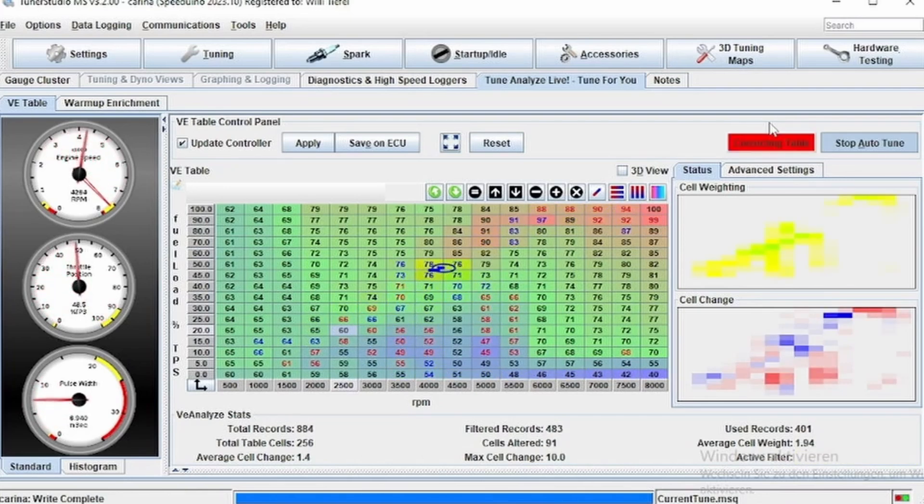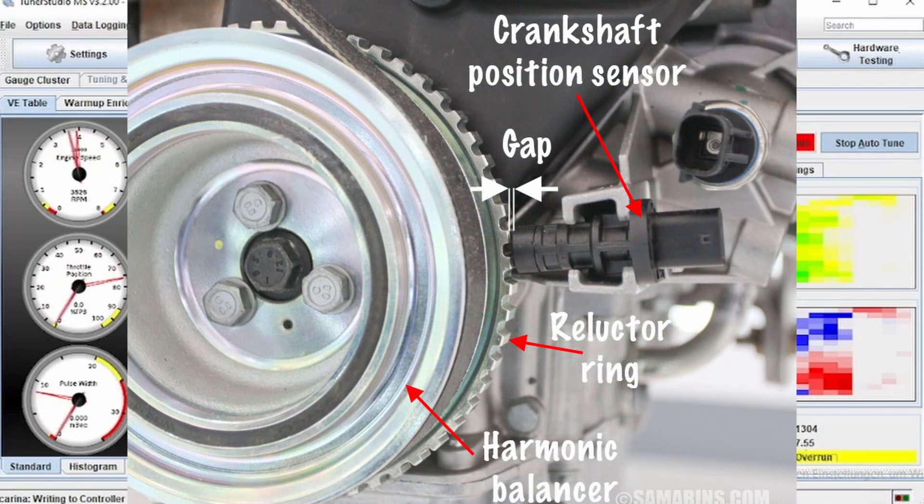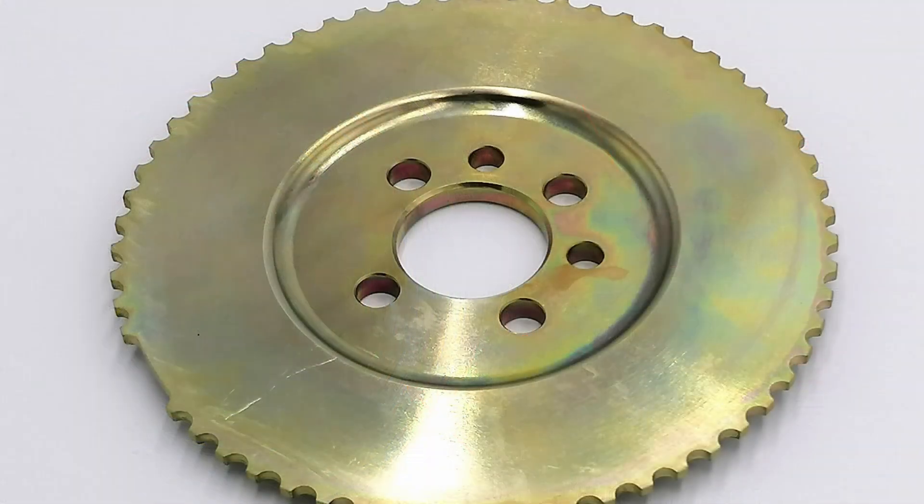Everything else most cars should already have — temperature sensors, crank and cam signals. The most important thing is getting the ECU to read RPM, which comes from the crank signal. Basically any engine has a crank position sensor that measures a wheel on the crankshaft, or sometimes within the distributor. For example, VW/Audi engines have a 60-minus-2 wheel on the crankshaft — 60 teeth with 2 missing — which tells the ECU at which point the engine is in its stroke.